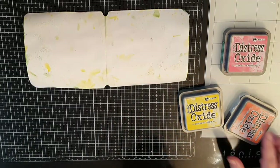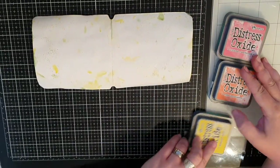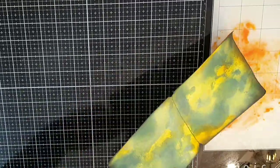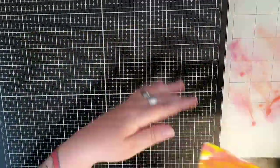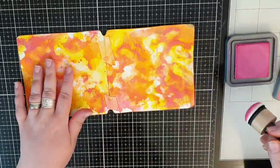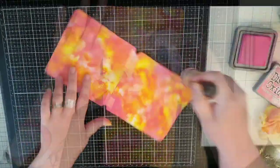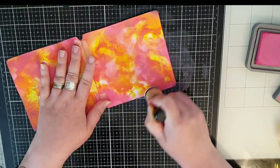For the other side I chose Picked Raspberry, Ripe Persimmon and Mustard Seed and I do the same as before — dip and dry and dip again until I'm happy. Then I go to the ink pads with my blending tool and bring out that pink.